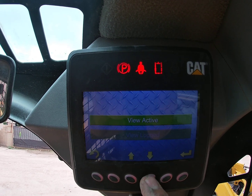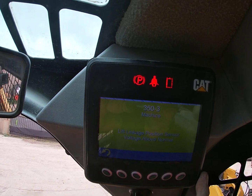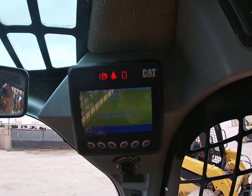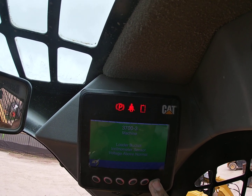So we're going into Diagnostics and viewing Active — we have no active diagnostics right now. A moment ago it did show active, so we're going to view the Log. The thing is, I already repaired the active diagnostic, so it was this lift linkage issue.